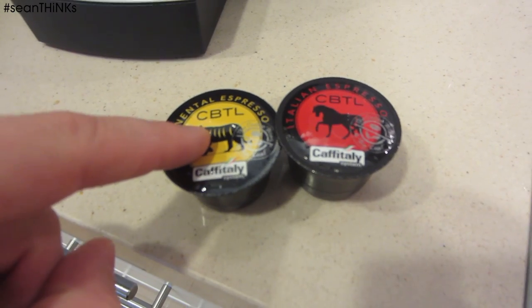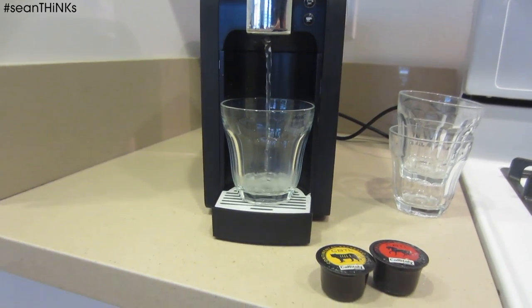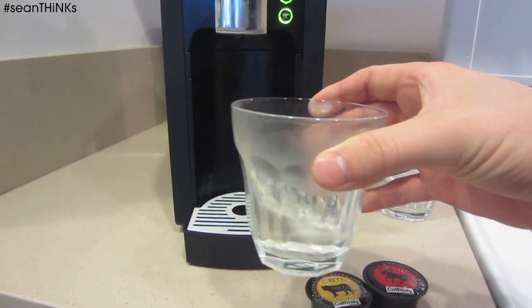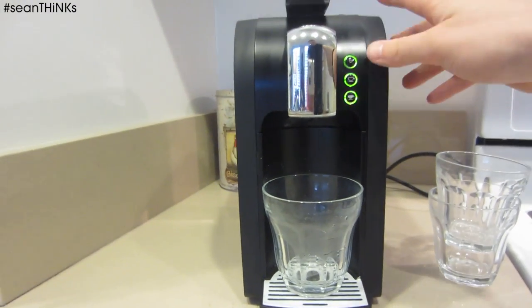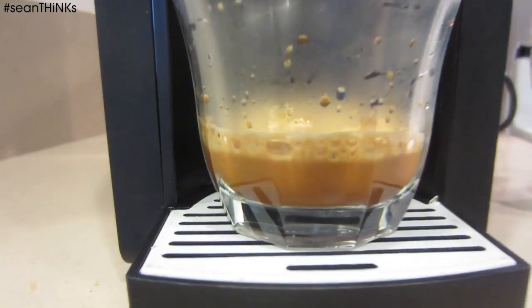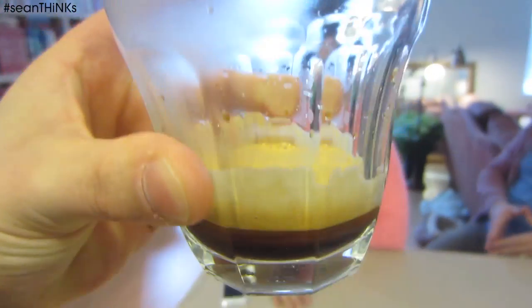Two of my favorite CBTL pods are the Continental Espresso and the Italian Espresso. Let's do an espresso shot. We're going to start off by heating the glass — you always want to make sure you heat your mugs or glasses before you pour your espresso in. You would never want to pour your delicious espresso into a cold glass or mug. The CBTL pod goes in perfectly. Now let's pull a shot. We have a great shot of espresso — no grounds or anything in it, which some people have mentioned. It very rarely happens. This is the Continental Espresso. Tasted by Abby. Delicious.